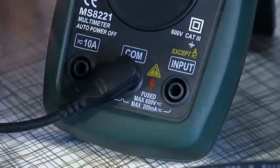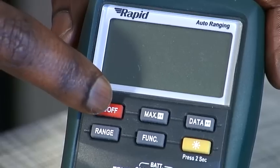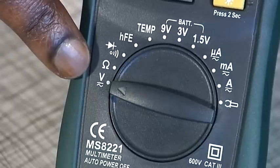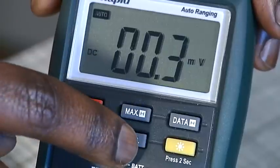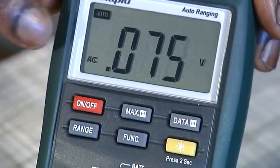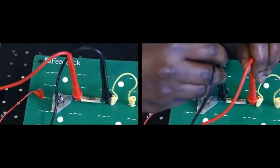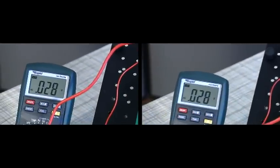Connect the black lead to the common socket and the red lead to the socket labelled input. Switch on the multimeter and set the selector dial to the V voltage position. If the display is not already showing AC, press the function button to select AC. The probes must always be connected in parallel with the component under test. It does not matter how the probes are connected in this case.